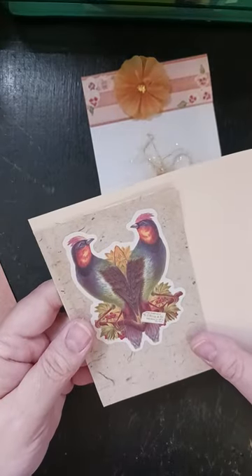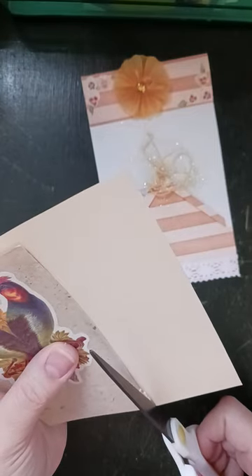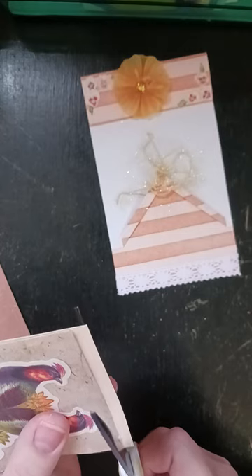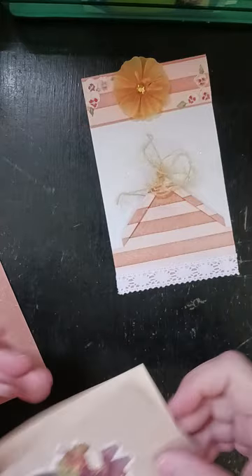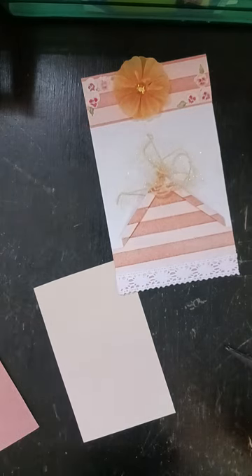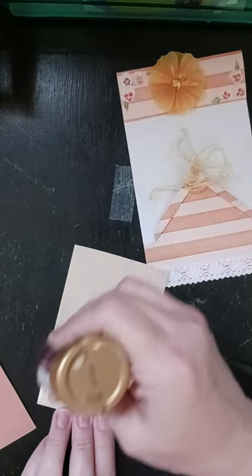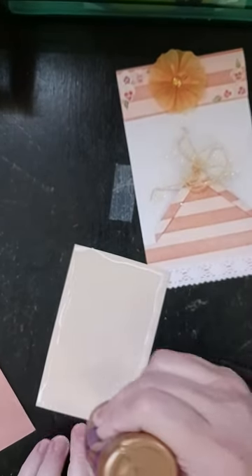So I'll pull out the birds and I'm going to cut this to the same size. And then I will just put a little wet glue on here and spread it with my finger.